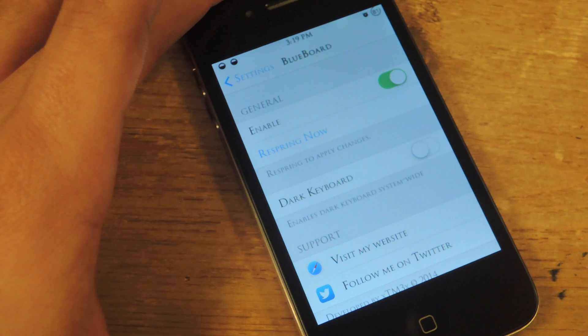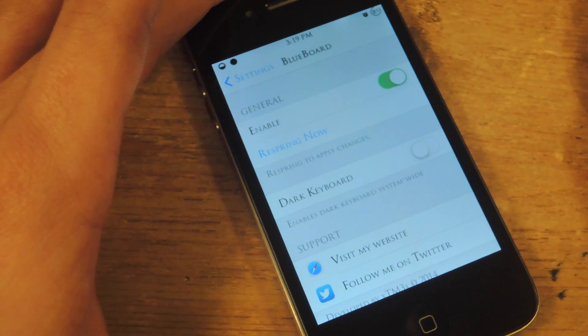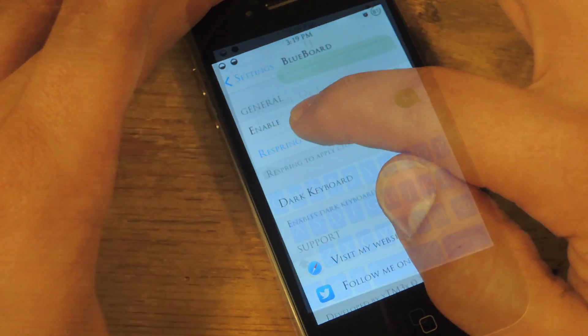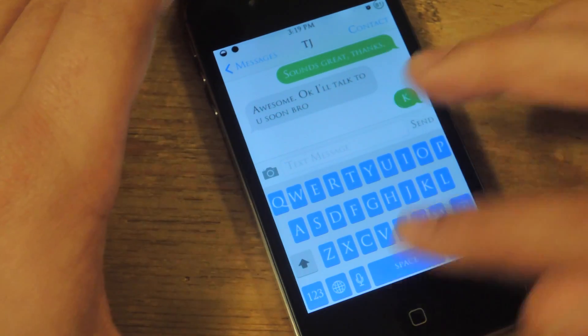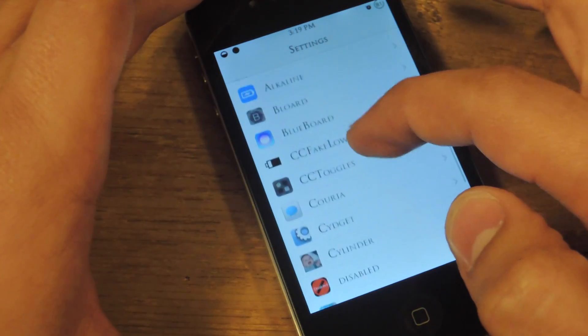This will actually just turn the keys blue. If you want a dark background, then enable dark background. Let's fast forward and show you how it looks with just the blue keys. That looks dope — it's blue with the grey background. But let me show you the cooler one, which is with the black background on the keyboard.